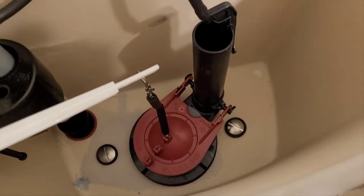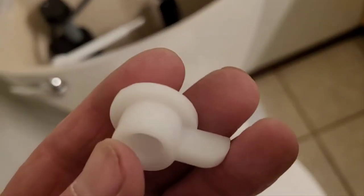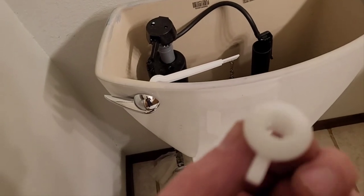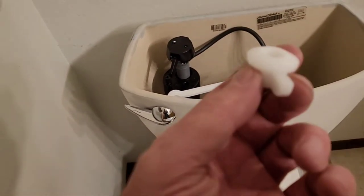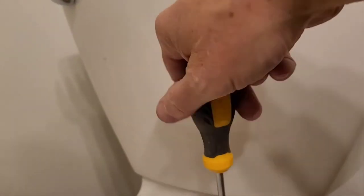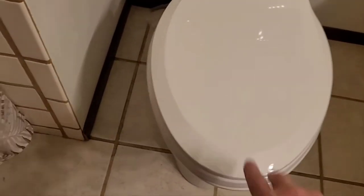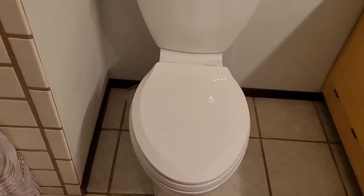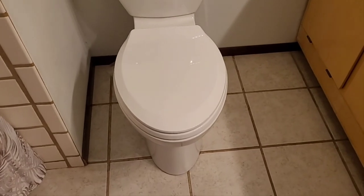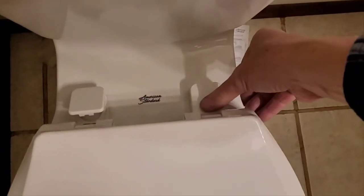Next is mounting the toilet seat. They supply you with these plastic bolts — the cap pops up, the bolt drops in, and the bracket goes underneath. Make sure you have the contour up so it fits into the hole correctly. As you tighten, it locks against the toilet flange. Just tighten with a Phillips screwdriver. The main thing before getting it all the way tight: make sure the bowl is forward and the toilet seat is centered.